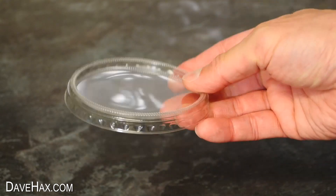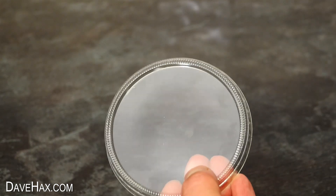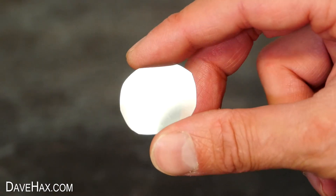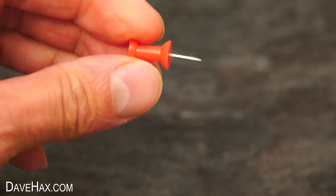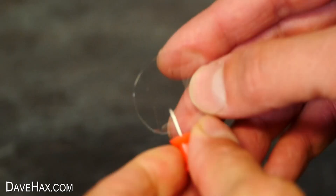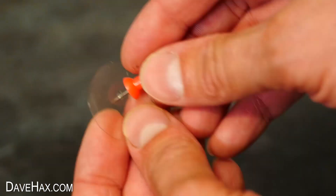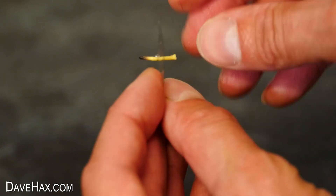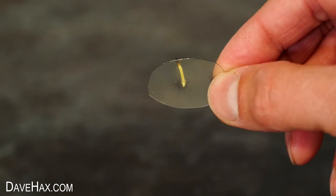Next we need to take a clear, flat piece of plastic. I'm using this plastic lid, and cut out a small circular disc about 1 inch diameter. Then I used a pin to make a hole through the middle, and I'm threading through the candle wick which we cut off earlier, so it should look like this.